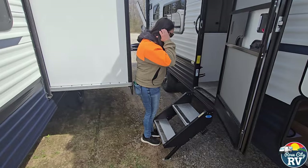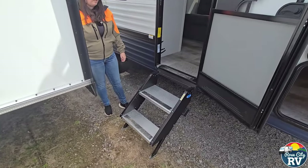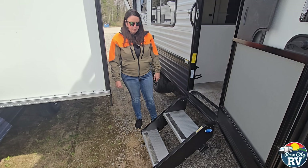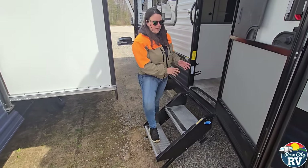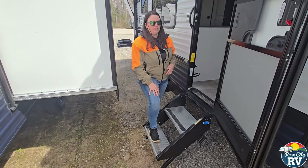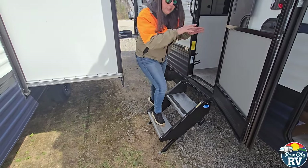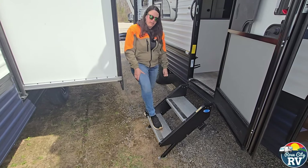Next we have the nice solid steps. These ones are made by Moride — Lippert also makes their own version. I really like these steps, especially on a smaller travel trailer. With the old metal flip-out steps, when you stepped on them it would bounce and move the whole trailer. This having ground feet means when you step on it now you're not bouncing and putting your weight on the trailer, so if somebody's sleeping inside it doesn't feel like you're going over railroad tracks.